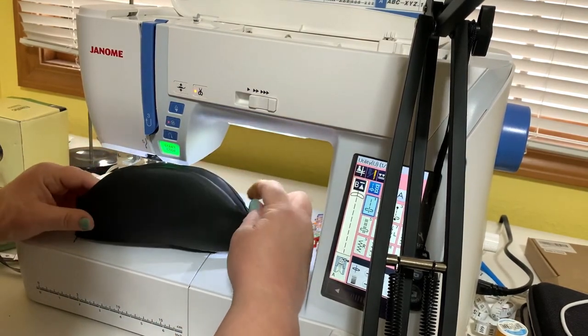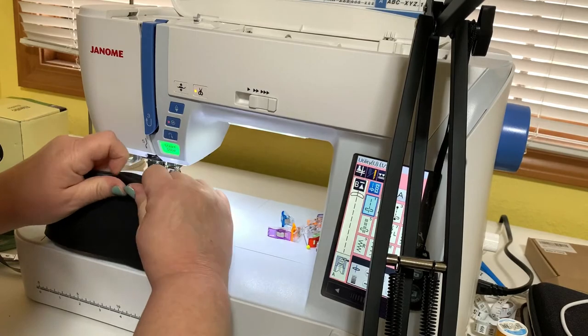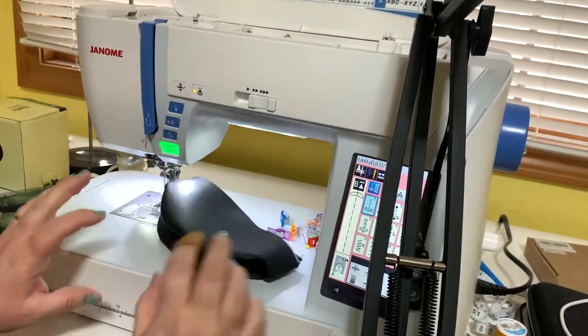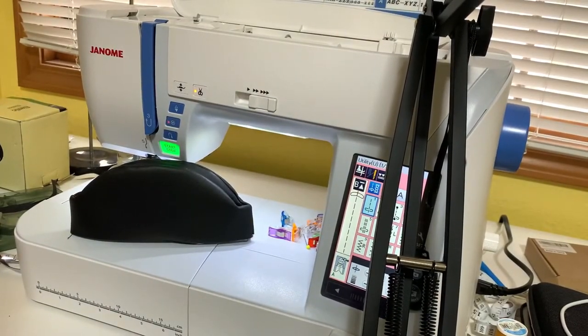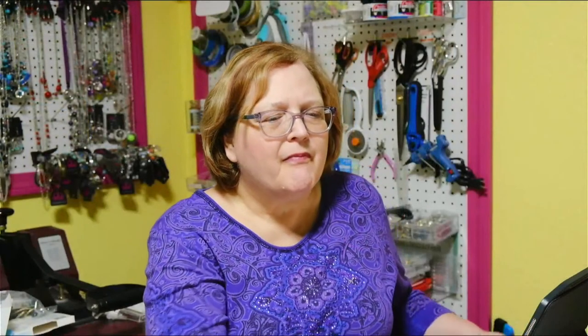Tomorrow our first order of business is going to be to put those connectors on right here, and we'll do some top stitching up here. Then we'll get ready to do the center and the bottom of the bag — it's very easy. Tomorrow you can have the rest of it cut out if you like. So that is how far I took it for today. I realize it's very, very simple.